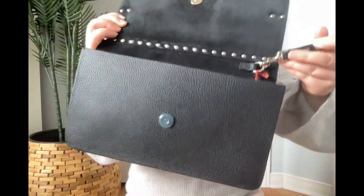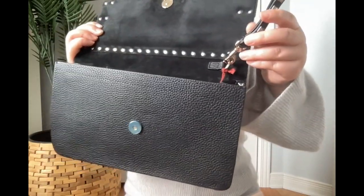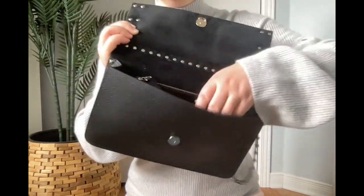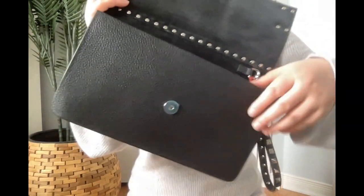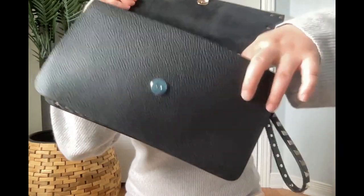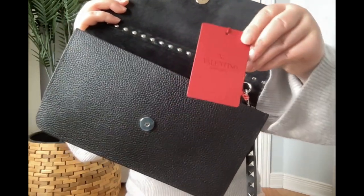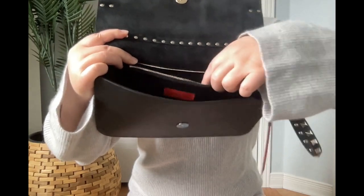There's a D-ring here and this wrist ring can be removed. This is a zipped pocket.